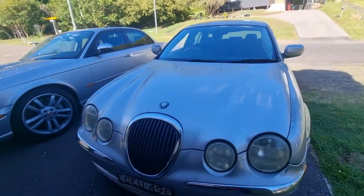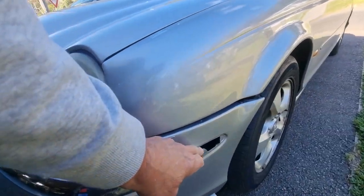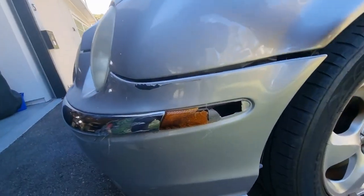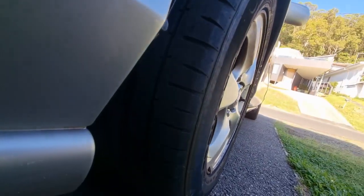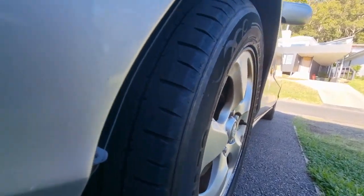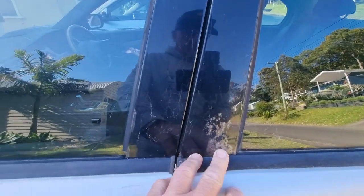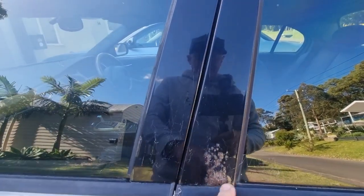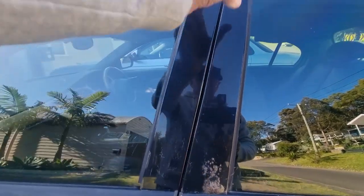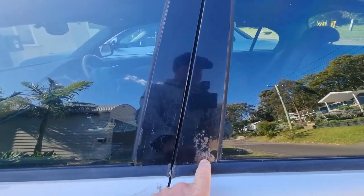A bit of damage there, but it's only superficial — we can fix that up. The tyres are all right, they're not near. It's quite common for these to rust on those pillars. I think water must get in up top and sit down below, rusting from the inside. You can buy covers for those, so I'm going to clean it up and put some covers on it.